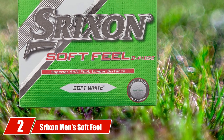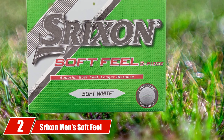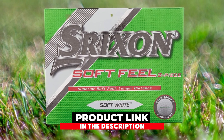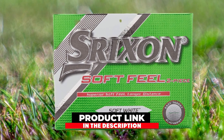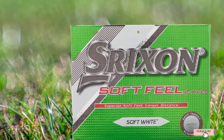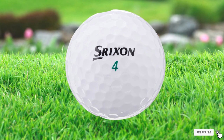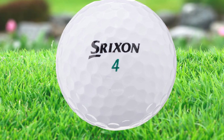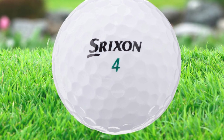Moving on to number two, we have the Strixion Men's Soft Feel Golf Ball. The Strixion Soft Feel Golf Ball is a very soft golf ball that also delivers great distance. This is a two-piece ball construction with low compression. The Soft Feel has an energetic gradient growth core, which is soft in the middle and gradually gets firmer toward the edges, giving soft feel while also increasing the speed of the ball.